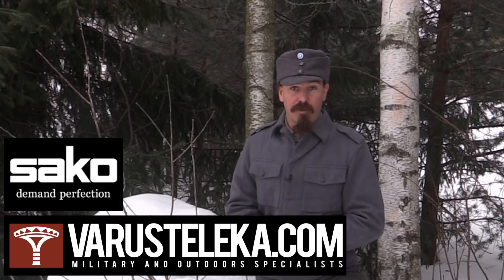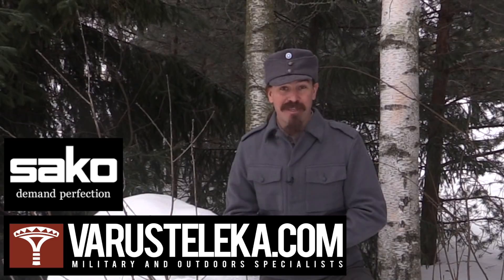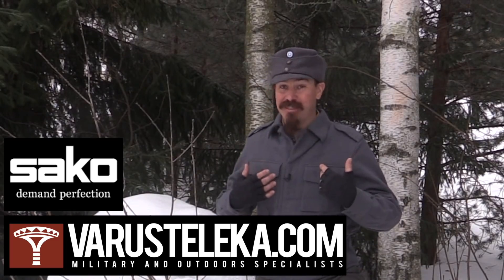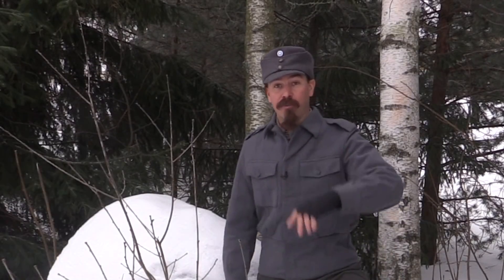Definitely check out Varusteleka for winter gear needs. I made substantial use of their stuff when I wasn't actually on the range, dressed in an original Finnish Winter War period uniform. Without further ado, let's dive right into the first stage.